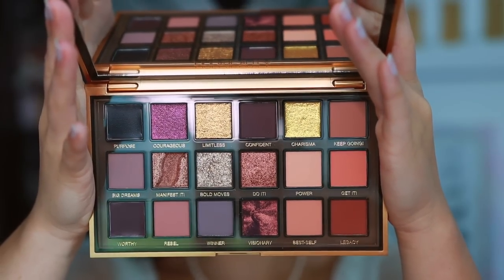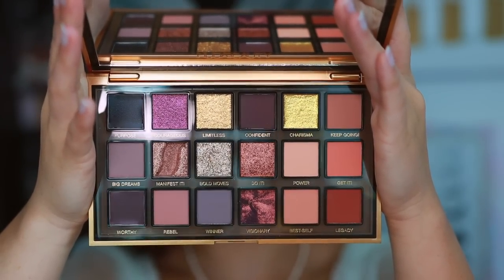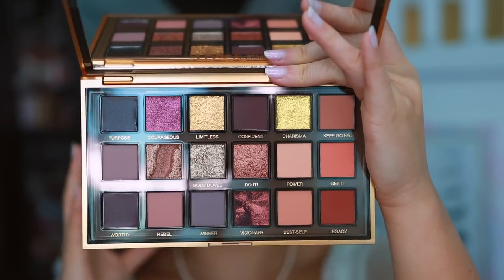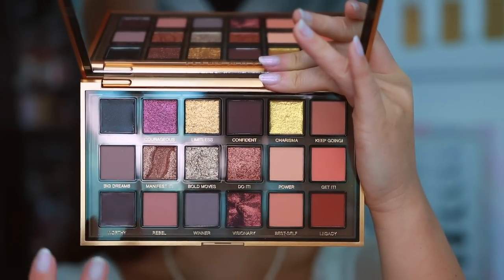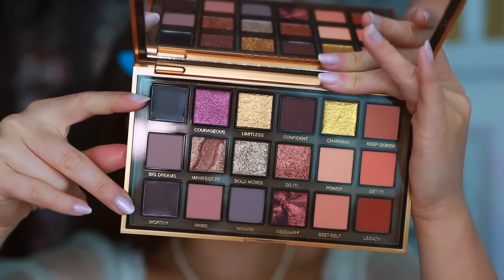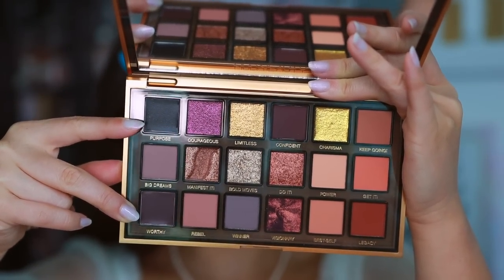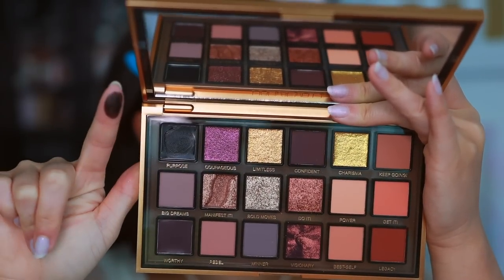Overall with the color story, I was a little underwhelmed. Usually she's been quite creative with her color stories for these 18-pan palette launches, but this one I feel like she went a little safe, with her favorite tones — warm tones and purples. Let's see if the quality is great; I can definitely look past that. I'm going to swatch the gel formulas first so that I can clean my fingers after. Purpose is a black gel — you can use these as eyeliners.